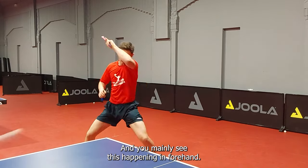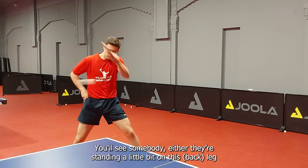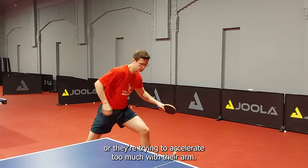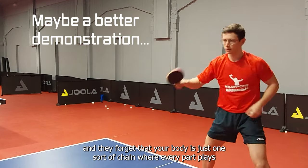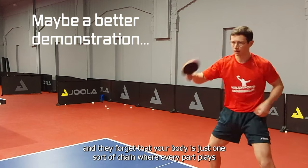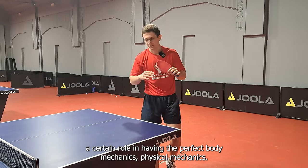You'll see somebody either standing a little bit on this leg, or they're trying to accelerate too much with their arm, and they forget that your body is just one sort of chain where every part plays a certain role in having the perfect body mechanics — physical mechanics.